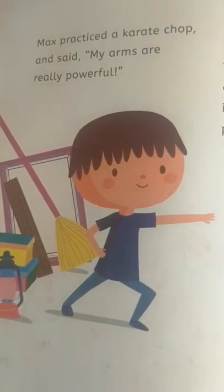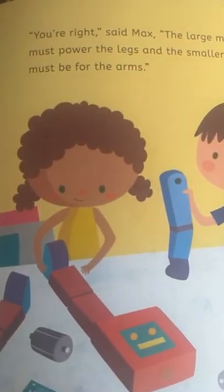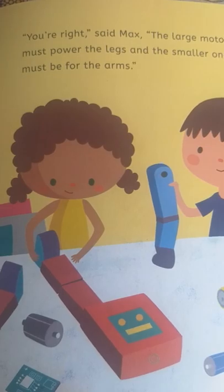Max practiced a karate chop and said, 'My arms are really powerful.' Then Susie bent her knees and used her legs to leap into the air. 'Legs are even more powerful than arms,' she said. 'You're right,' said Max. 'The large motors must power the legs and the smaller ones must be for the arms.'